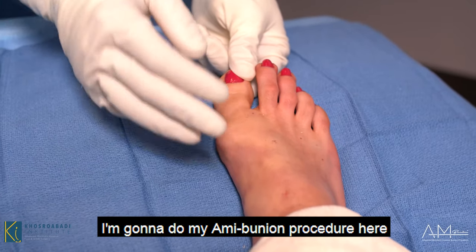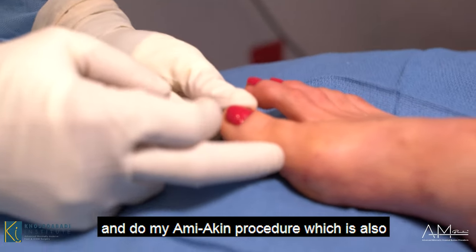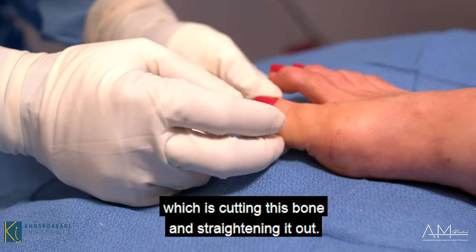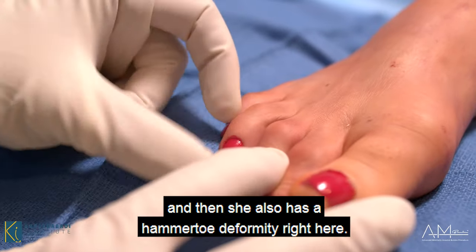I'm going to do my AMY bunion procedure here with three small incisions to correct her bunion, and then I'm going to do my AMY Aiken procedure, which is also a minimally invasive Aiken osteotomy — cutting this bone and straightening it out. So two bone cuts here.